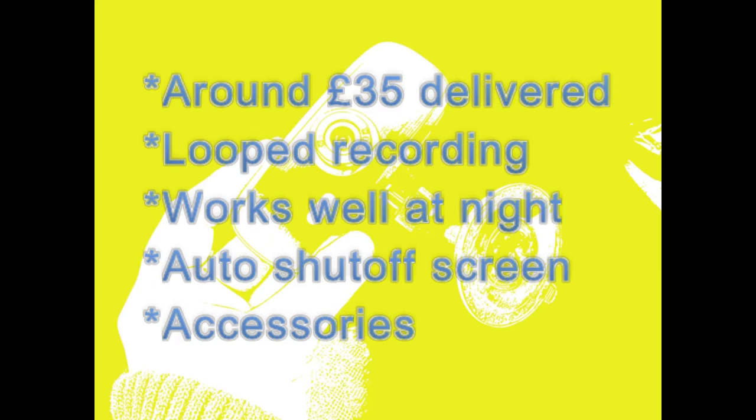Another feature worth noting is that the camera starts automatically when you connect it to your 12V supply. You can leave it connected in your car all the time and it will automatically start when you turn the key in the ignition. It also has an automatic shut-off for the LCD screen — after 3 minutes you can configure the camera to shut off the LCD screen to avoid distraction for the driver. The camera also comes with plenty of accessories which I will show in the unboxing.